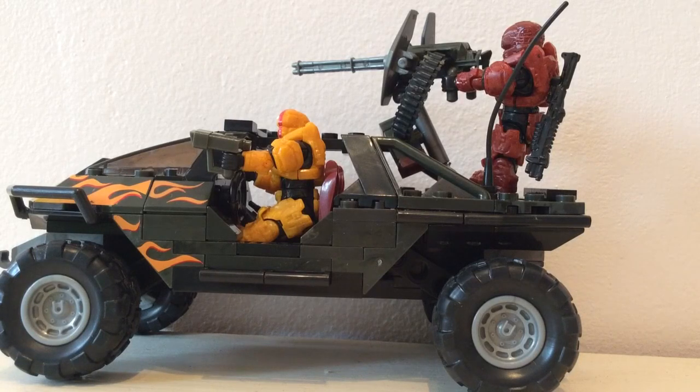Hello once again YouTube and welcome to another Halo Mega Bloks review with the SS Motion. Today I'll be reviewing the Halo Mega Bloks Flame Warthog, which is 207 pieces, item number 97449, retails at £24.99, and is one of the most amazing sets I've ever reviewed in the new articulation and brand new Fall 2014 line.